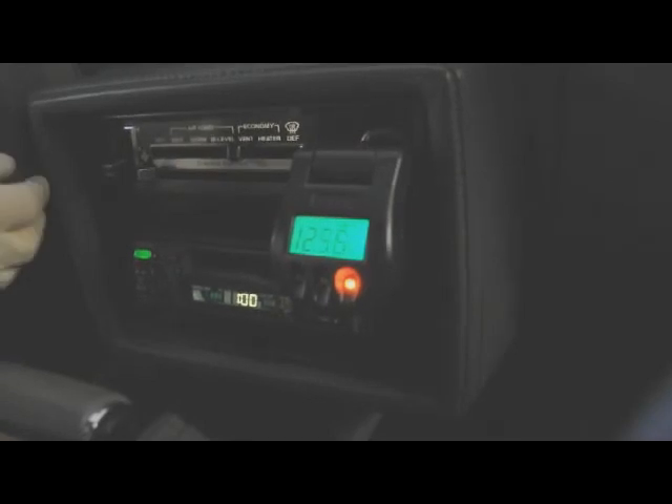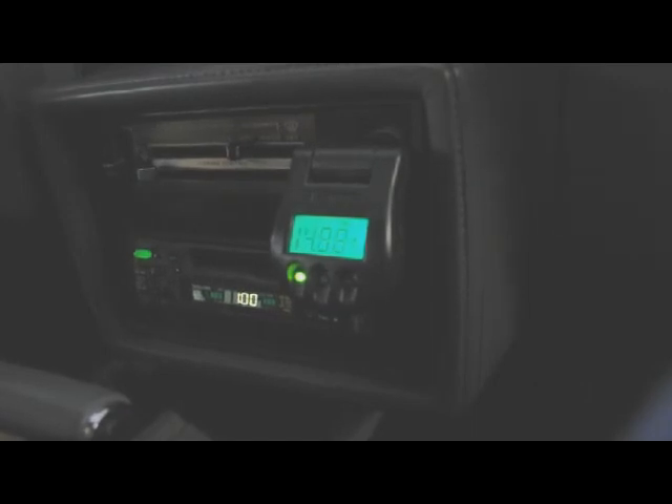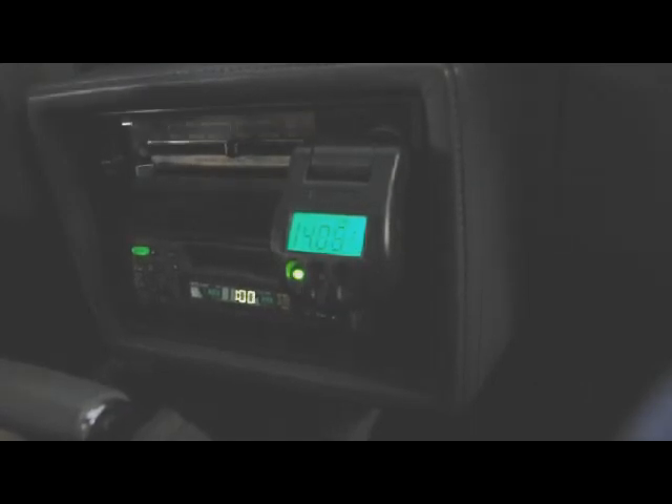We start the engine and the light will emit green to show us that we are charging. It's a simple cigarette lighter plug-in or power port plug-in.